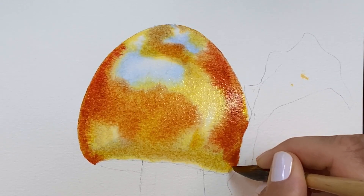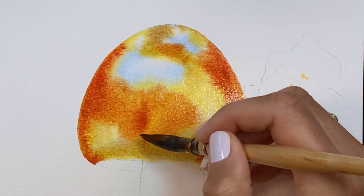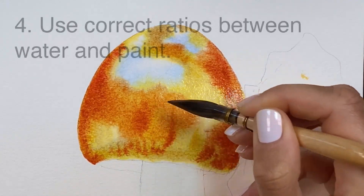With a larger brush you can cover more area right away. With smaller brushes you leave smaller marks and it takes longer to cover the areas, which means you can also easily get blooms and hard edges.